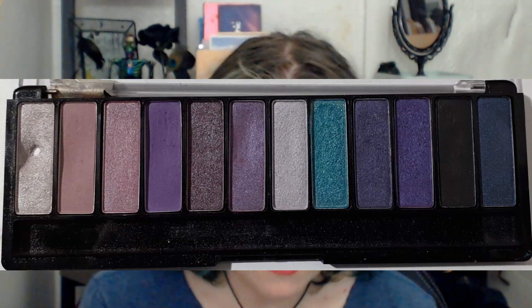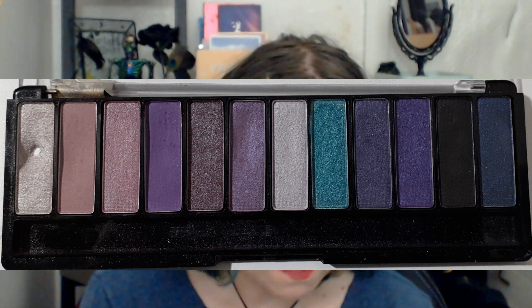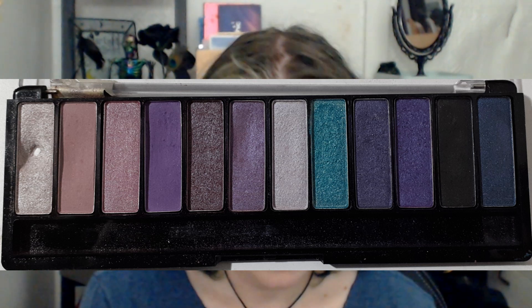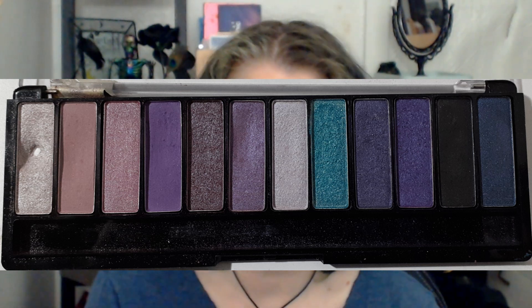I haven't been wearing it a whole lot this month, but I did use it a bit. I will tell you what I did and put up a picture so you can see what I'm talking about. That first shade, the inner corner, I used six times this month for a total of 38 uses in total. I hit pan after 37 uses.